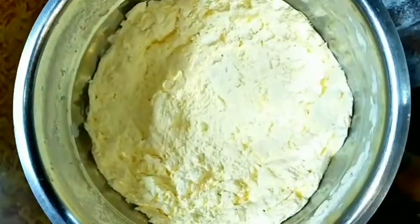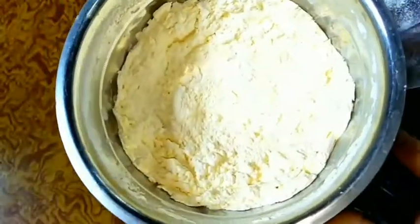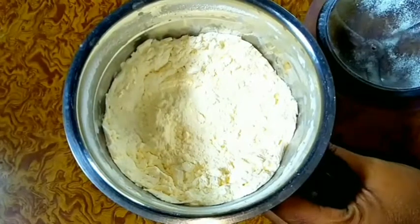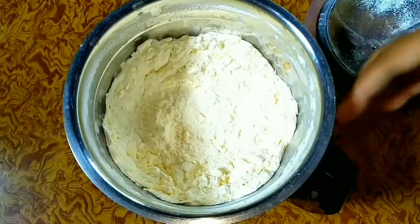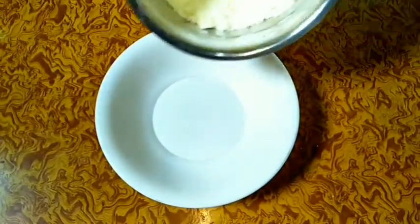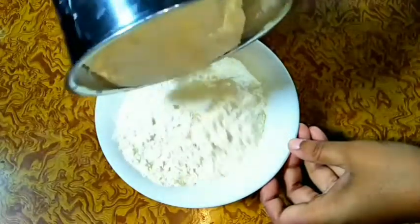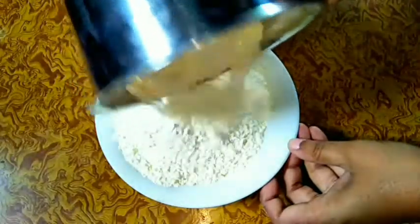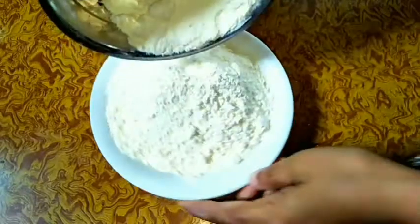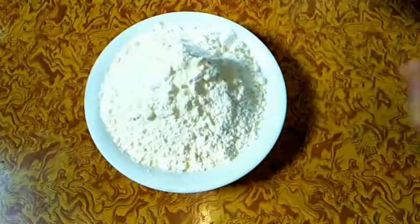Our custard powder is ready. Now we have to store this in a container. You may use an airtight container but it is not necessary. We don't need to store this powder in the refrigerator — we can store it without refrigerator also. We can store this powder for about 1 year, though it actually depends on the validity date of your vanilla essence and the milk powder. Store this powder and enjoy it.